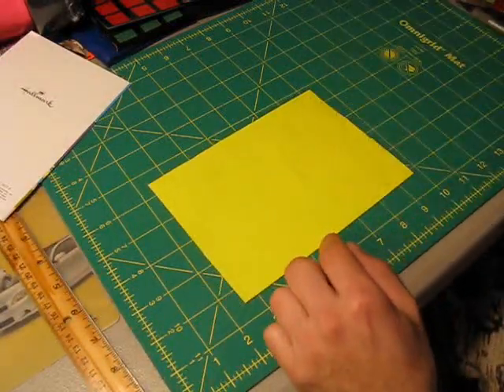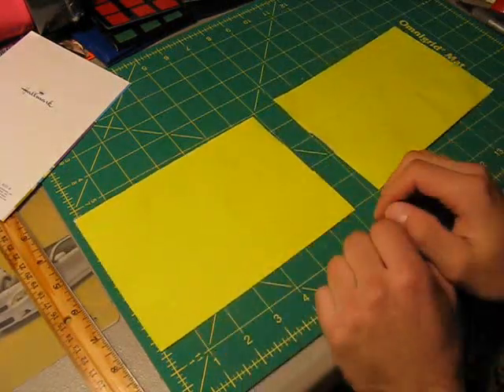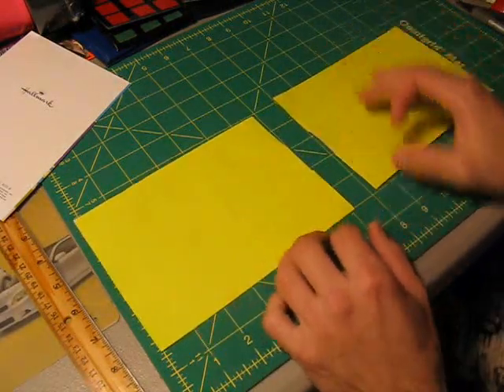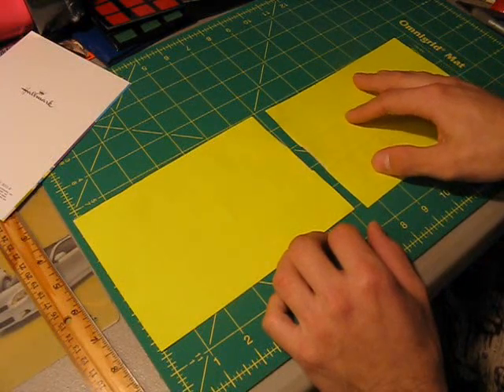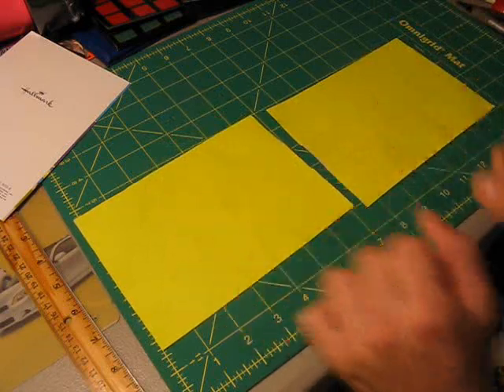The next thing you're going to do is make an exact duplicate of this piece. Cut out another six strips that are seven and a quarter inches long and stick them together just the way I showed you, so you have two pieces.